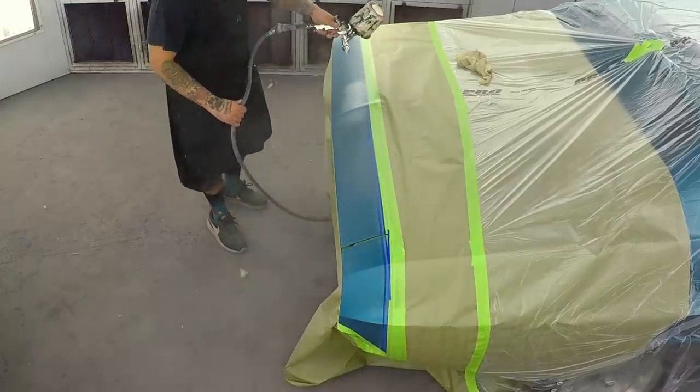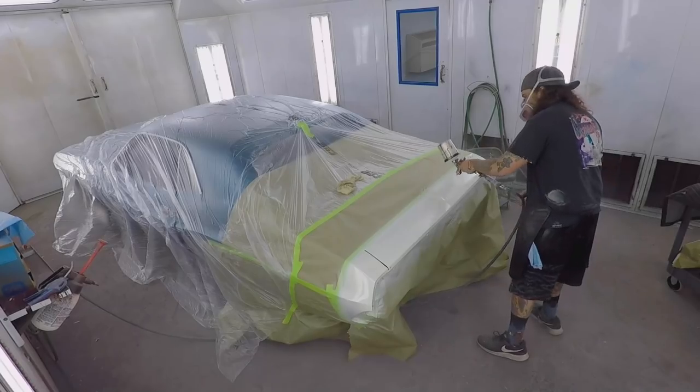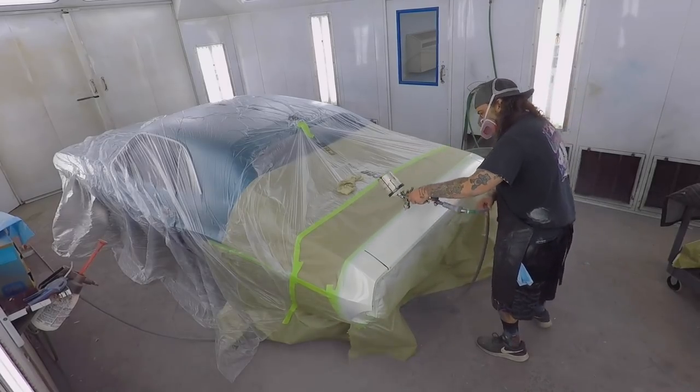This color is Spinnaker White and the paint code is W1. It's a creamy white — when you first spray it, it looks really off. But once you unmask the car and look at it, it is a creamy white, but it's not as noticeable once you get the blue on it.